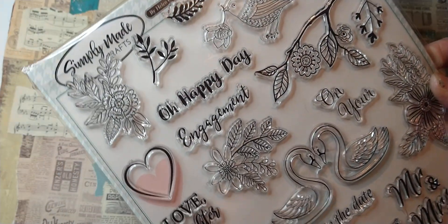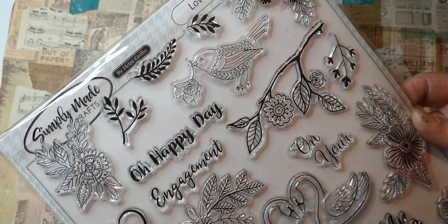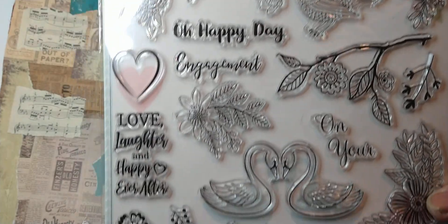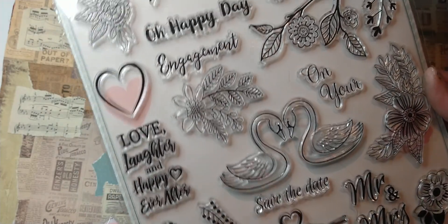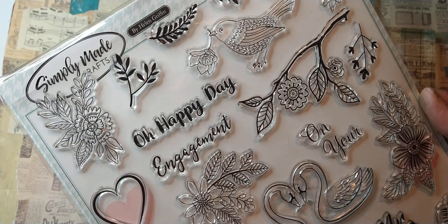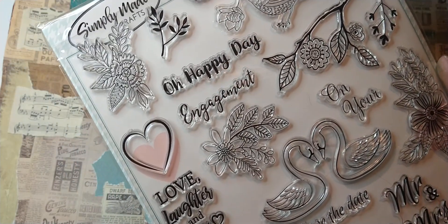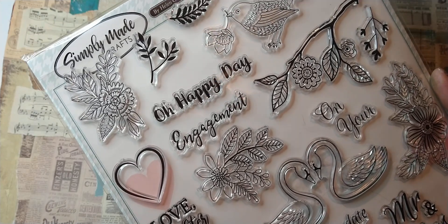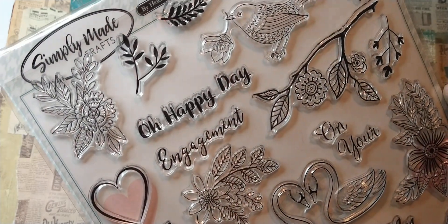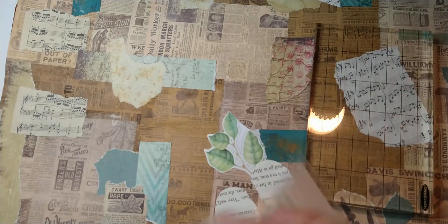Let's see if there's anything on this one — I did purchase this from my friend. 'Love and Laughter' is what this stamp set is called. I think I'm going to pull out a couple of those.